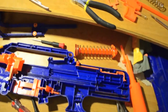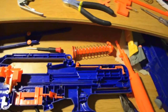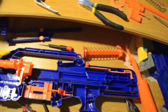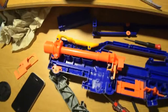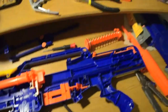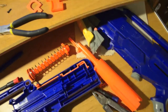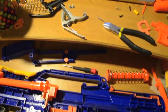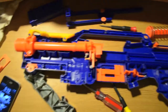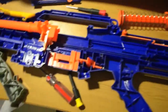We've got the internals all apart: your plunger tube, your plunger, your spring mechanism, your bolt sled, your barrel, your breech, your trigger, your trigger catch, and some caps. I'm also going to take off the stand at some point, probably not right now.